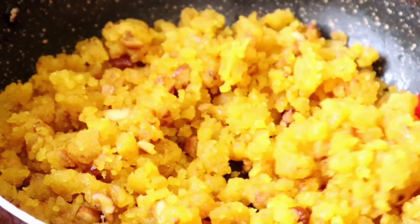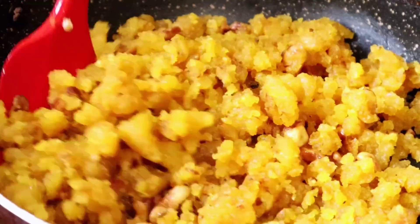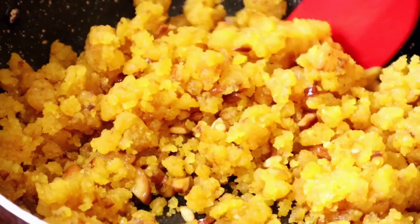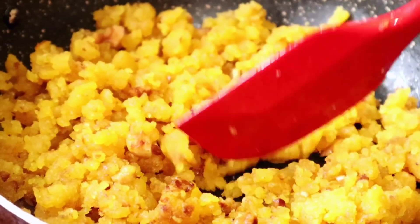I will try and cook for 5 minutes. The dish is cooked a little bit. I will cook for 5 minutes until done.